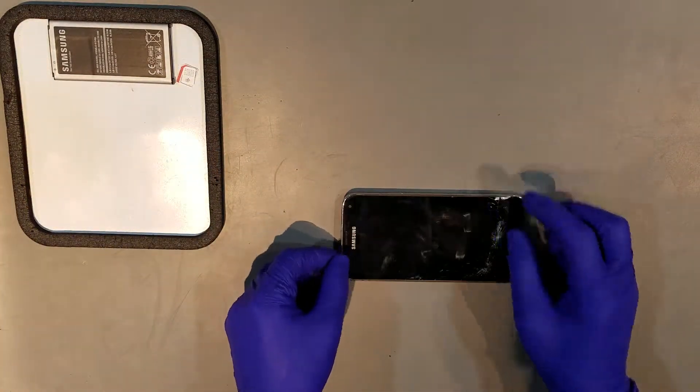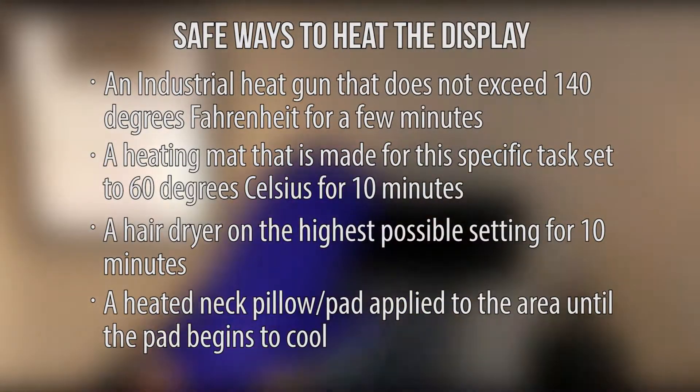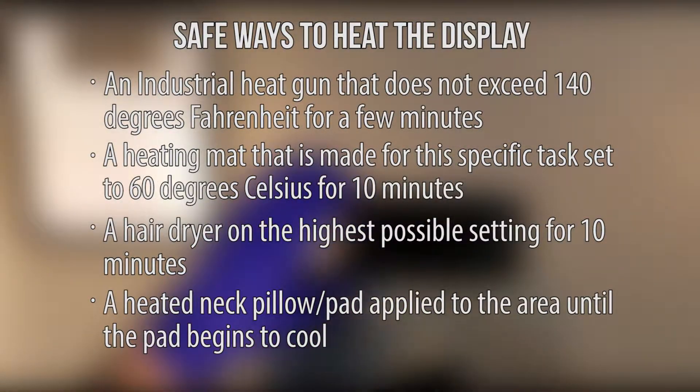You can now begin to heat the front of the phone to start the removal of the display itself. When heating the display, you'll need to be very careful as it can be relatively easy to burn the screen. Listed on screen now are a few known ways to safely heat the display.